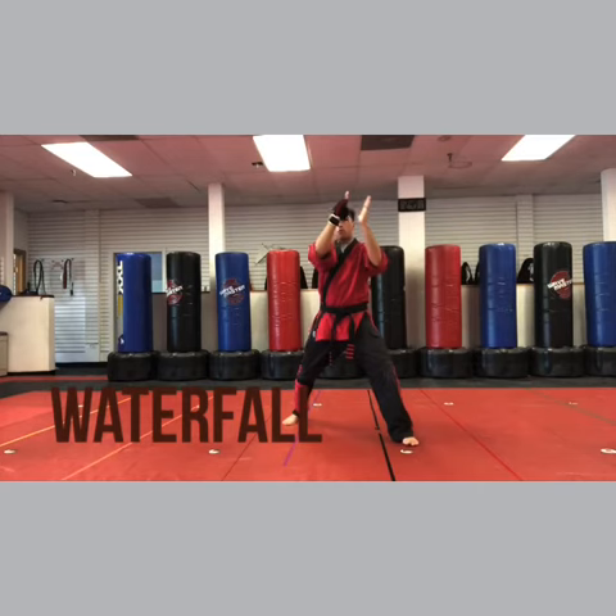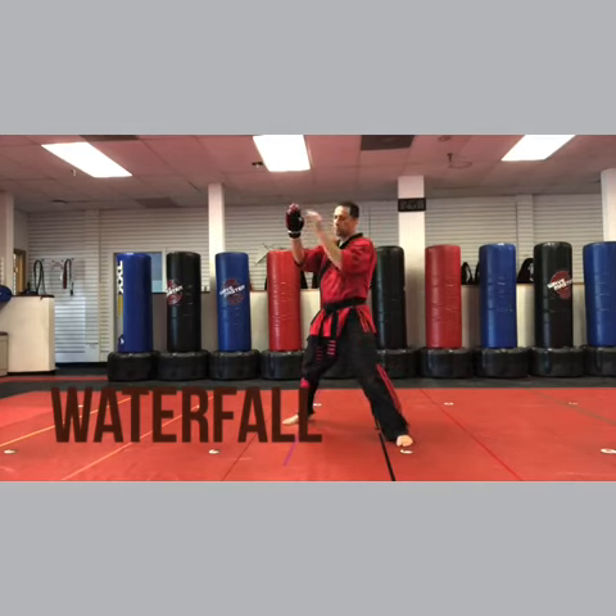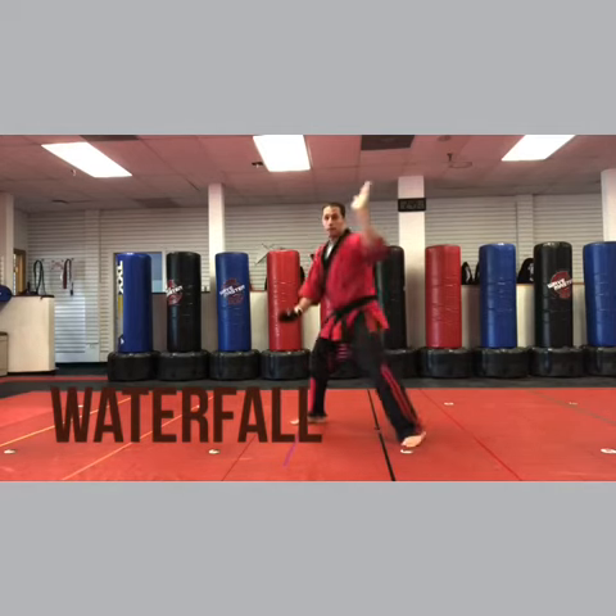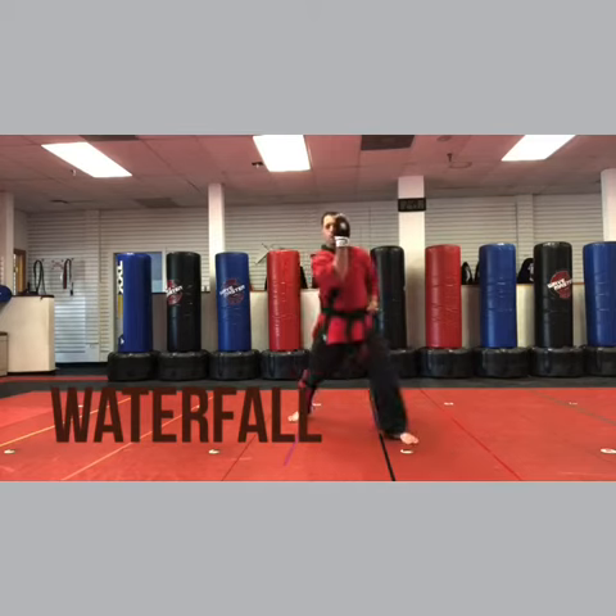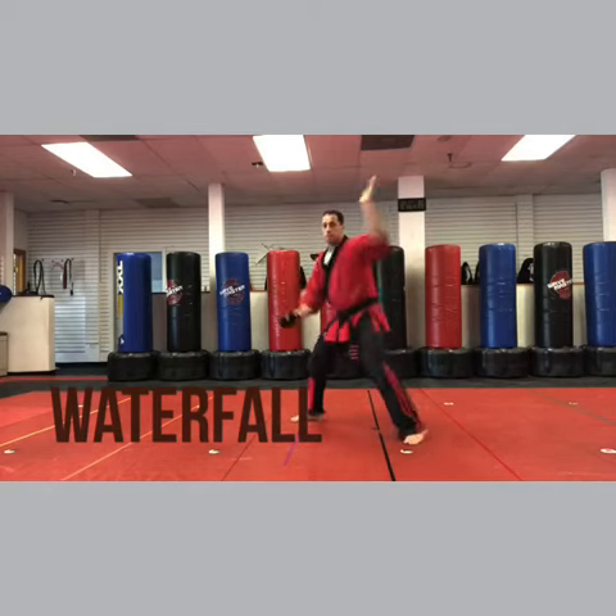Deflecting block, both hands come down. Then the punch is coming around, so you come around — chop — then left chop, then right chop. So: deflecting block, circle the hands around, right chop, left chop, right chop.